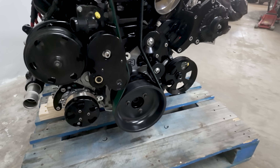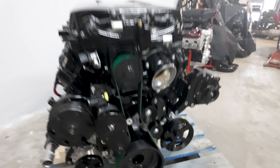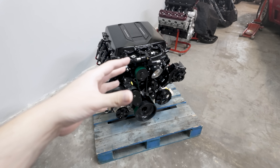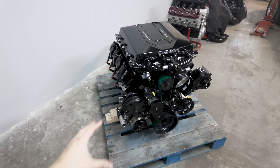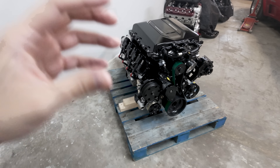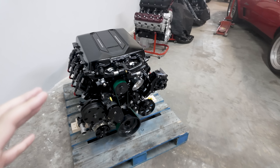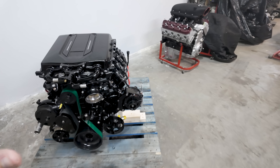We also do the VVT delete kit — LME VVT delete and stage three supercharged cam — along with dual springs and hardened pushrods. The cam is more aggressive than our stage two, but it's still very streetable. So at 850 horsepower, it's still very streetable.